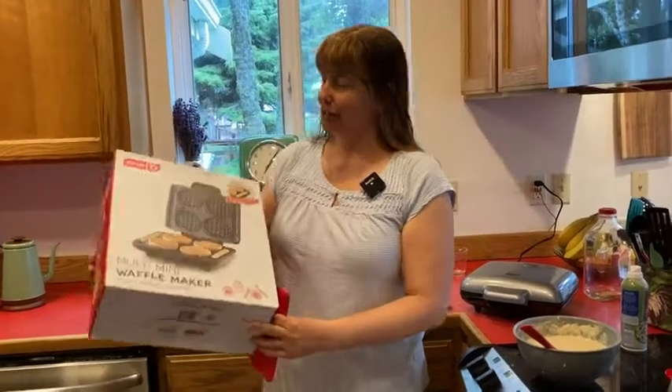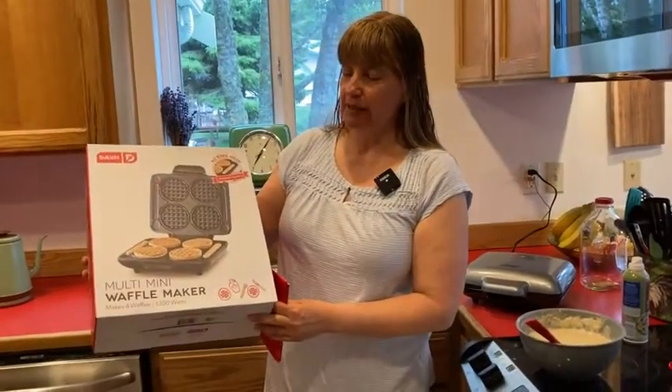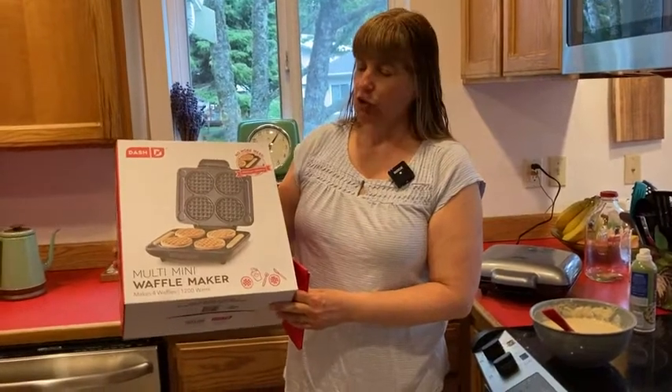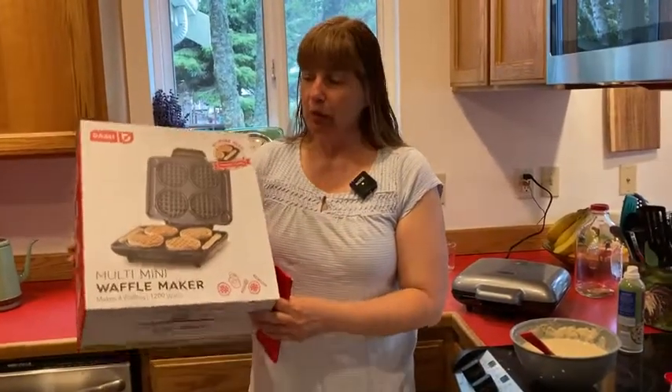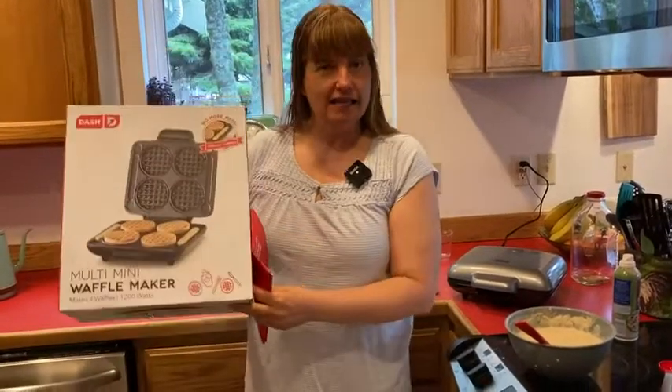Hello! In this video I would like to show you the Dash Multi Mini Waffle Maker. If you like mini waffles but get really tired of standing at your waffle maker making one tiny waffle at a time, this is the answer.